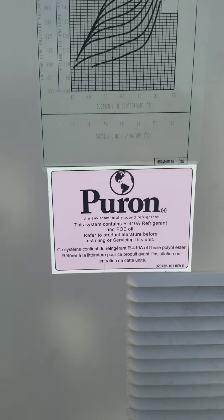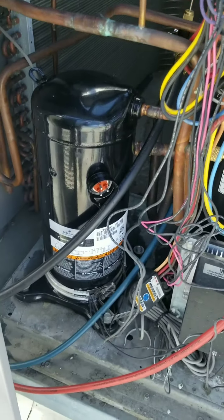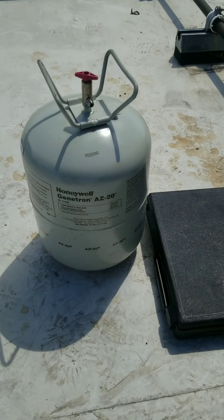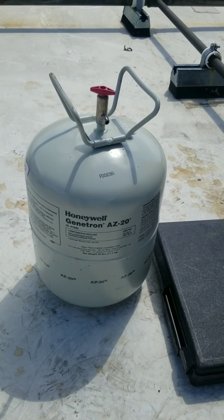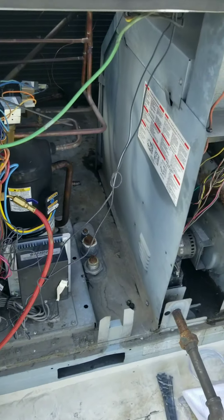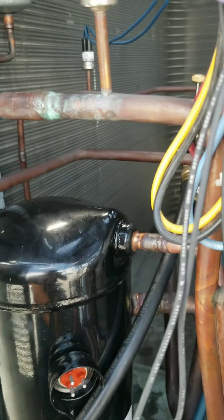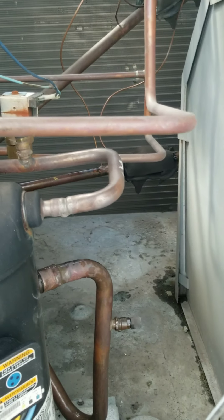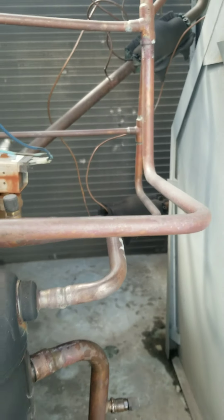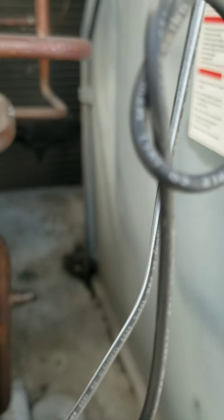Quick video today - another compressor replacement, but that's not what I'm here to show you, nor is my first gray tank of R410A. I've got a carrier package unit, just like any other, with a little bit extra. You probably don't see a whole lot of these on the west coast, but if you're on the east coast you might. We have open rack refrigeration down in the store.